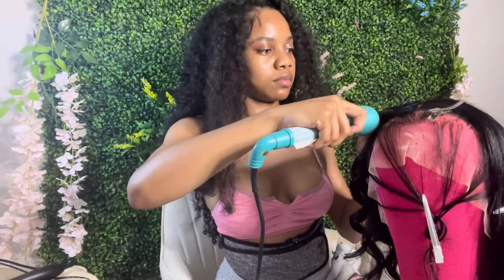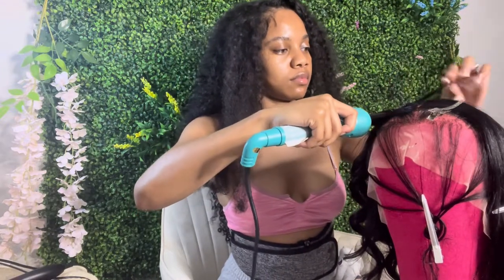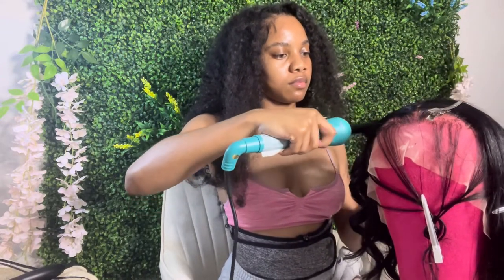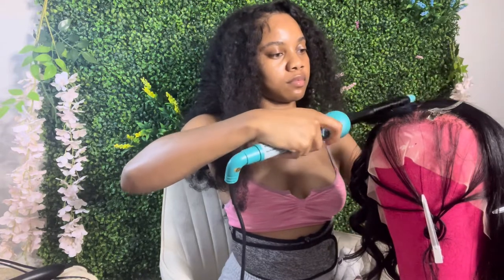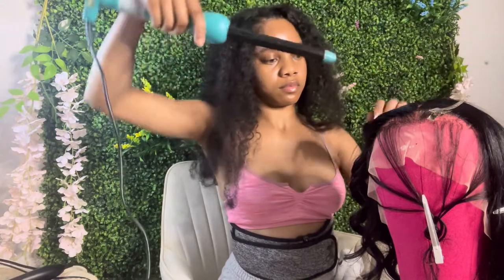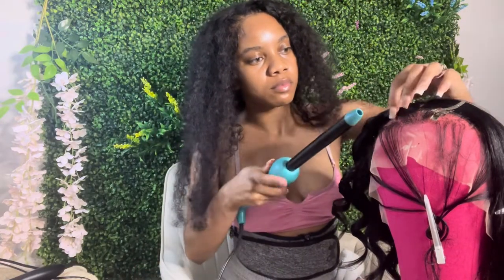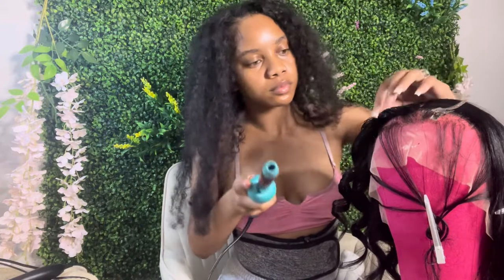Off camera I already curled up the pack. She really wanted soft curls — not beach waves, not barrel curls — soft curls. Whatever you ask for, I will give it. Since she was picking up the wig rather than having it shipped, I didn't over-curl it and didn't use a barrel or curling iron.